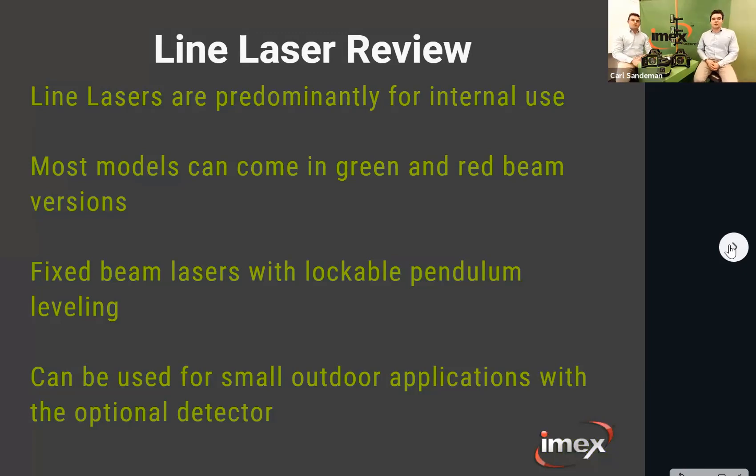Last week and the week before we've been going over the line lasers. If you haven't been on, you should have an email with the slides and the webinar so you can go back and refresh. Line lasers are predominantly an internal use laser — most models are available in a red beam or green beam version. The human eye picks up green four to five times better than red, so in lighter conditions internally a green beam is preferred.